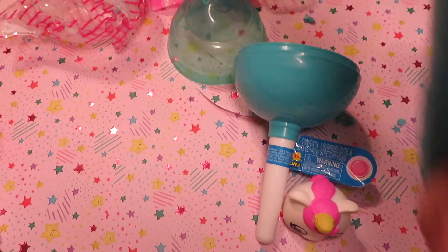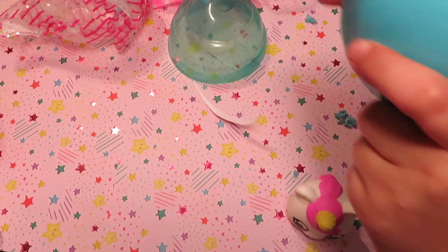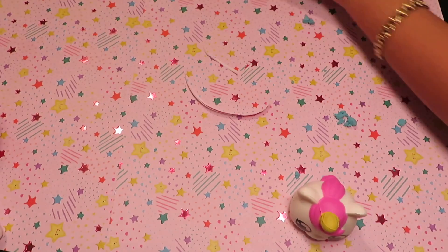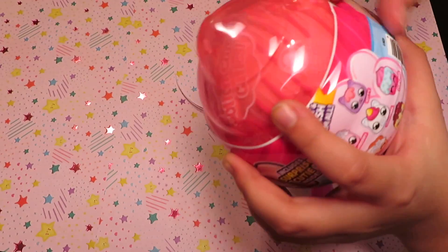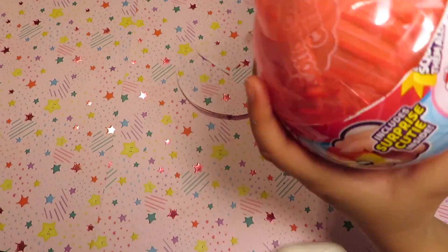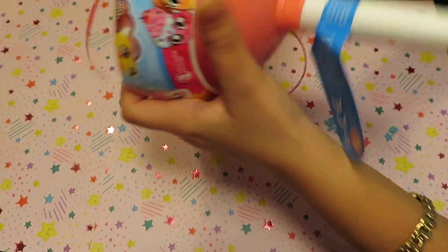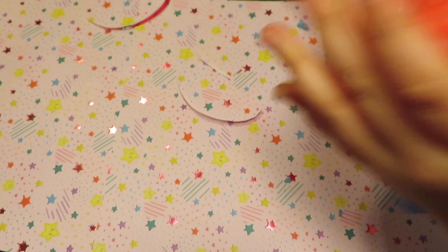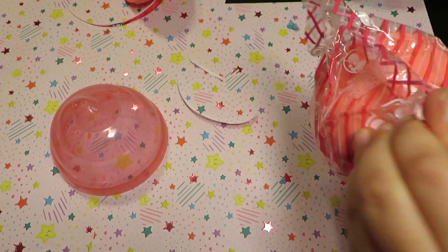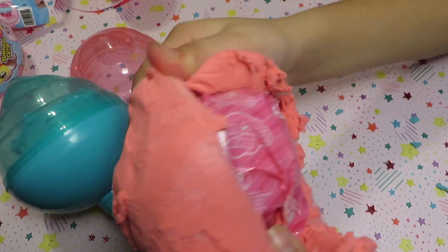It's a lot of slime. You can smell the scent when you keep playing with it and it smells really good. Now let's move on to the next one. Let me open it.